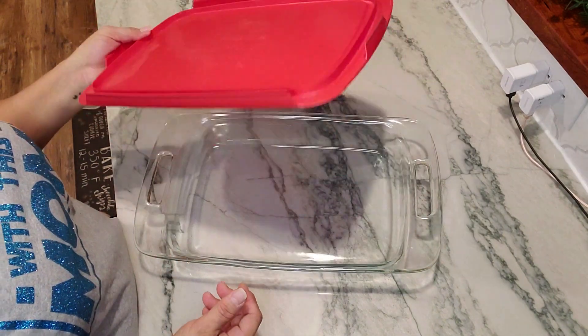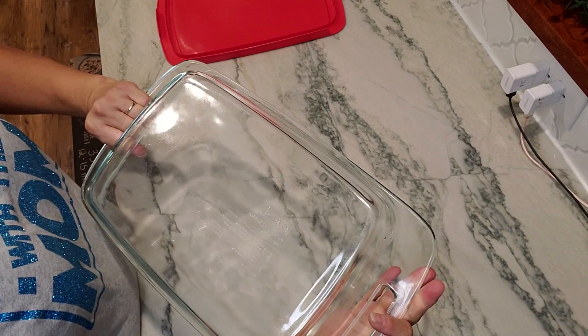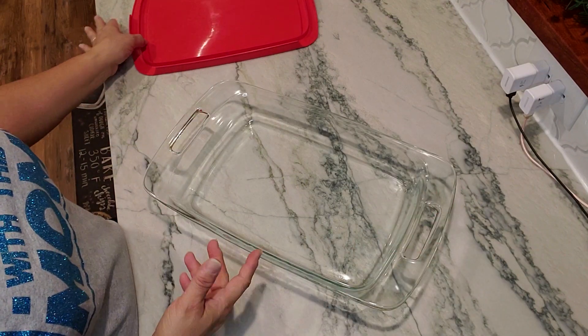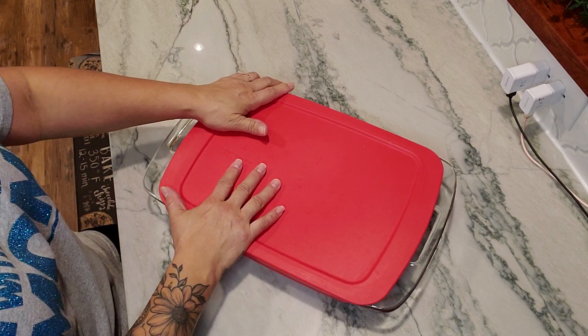If it's not something you're going to use, just put it in storage — you don't need it. But it's got a really great design and it's very easy to clean, which is something I really like about Pyrex.